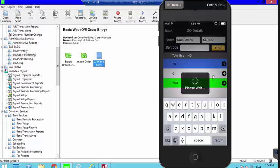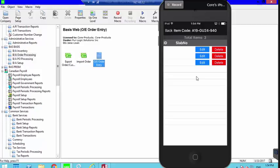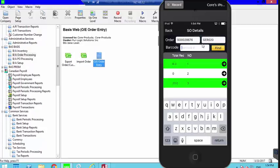If I swipe from right to left, it takes me to a view showing all the individual scans for that order — I can see I scanned five, then one, then one. From here I can either edit the quantity or delete a scan. Since I have one extra, I'll delete the last entry, which brings me back to six. Clicking the back button shows both items are now green.